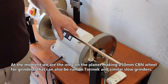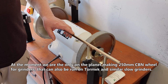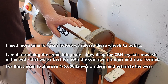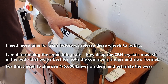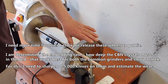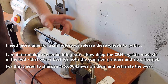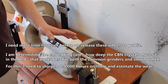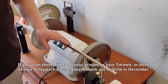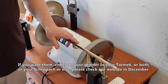At the moment we are the only ones on the planet making a 250 mm CBN wheel for grinders that can also be run on Tormek and similar slow grinders. I need more time for trials before we release these wheels to the public. I am determining the embedding rate — how deep the CBN crystals must sit in the bed — that works best for both common grinders and slow Tormek. For this I need to sharpen 4,000–5,000 knives on them and estimate the wear. If you want them for your grinder, Tormek, Baldor, Scheppach, or anything else, please check our website in December.